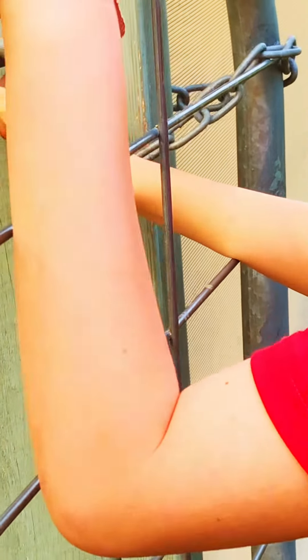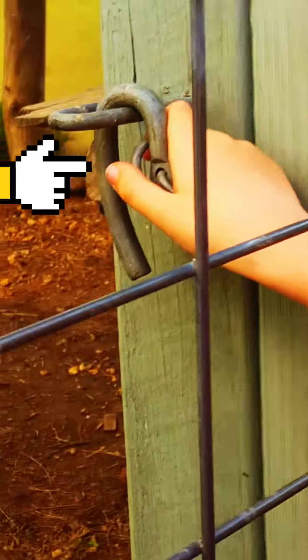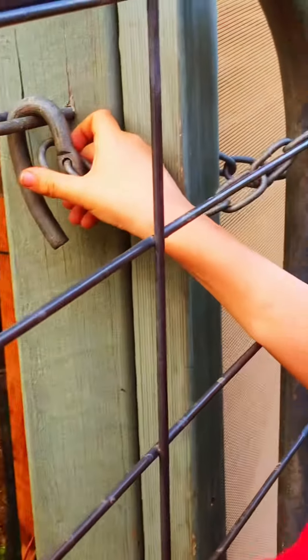Hey guys, welcome back to another video. Today we're gonna be showing you how to open a gate if you have one of these and you have a bit of trouble with it, or something similar.